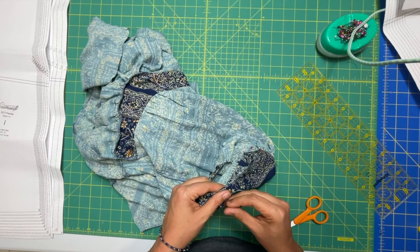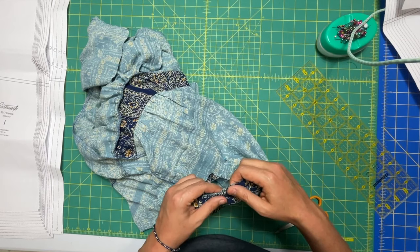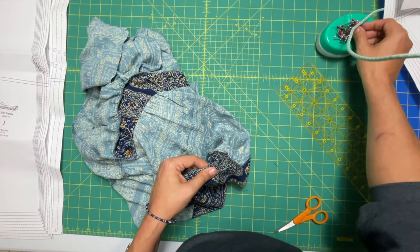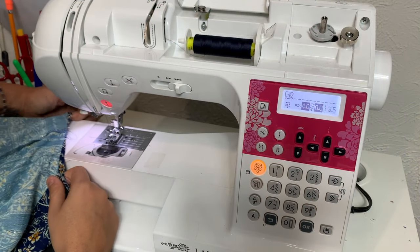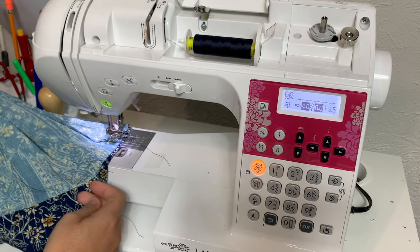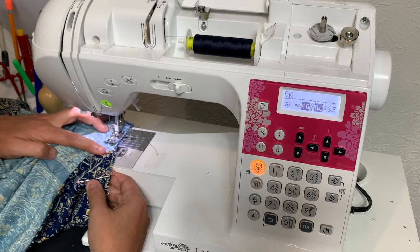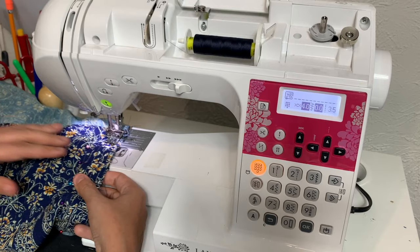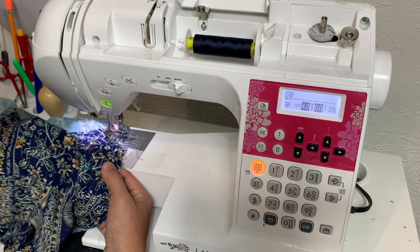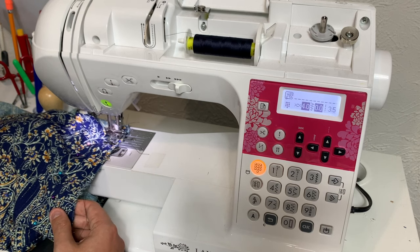Now we're going to go to our sewing machine and we are going to sew this at our regular seam allowance. Remove all the basting stitches. Trim the seam allowances and then also finish them — I'm going to run them through my serger. We're going to start at the underarm seam and come around, making sure to keep our raw edges even as we do that. I'm just using my finger to kind of poke in here and make sure that everything is staying nice and flat along the plate of my machine. I've got my hand inside here but on top of the sleeve so that it can help distribute the fullness.